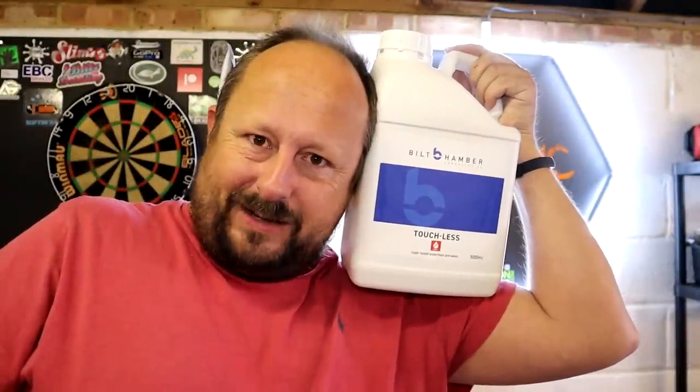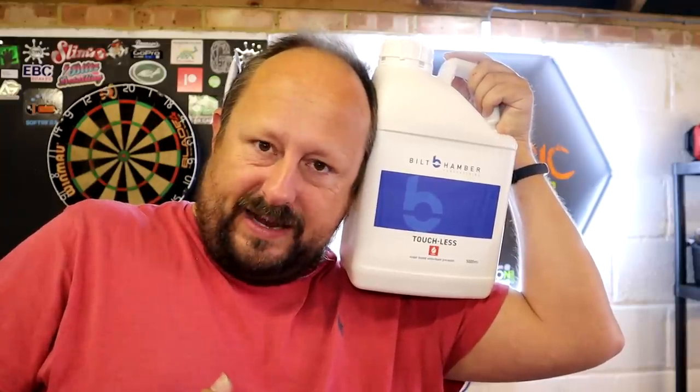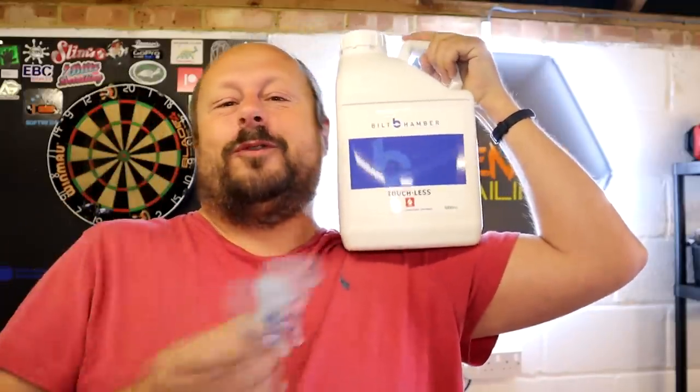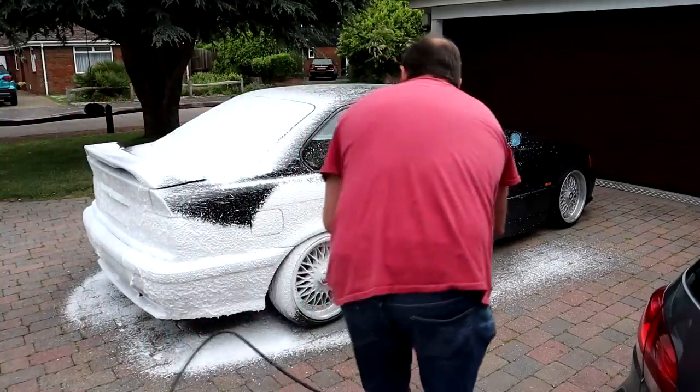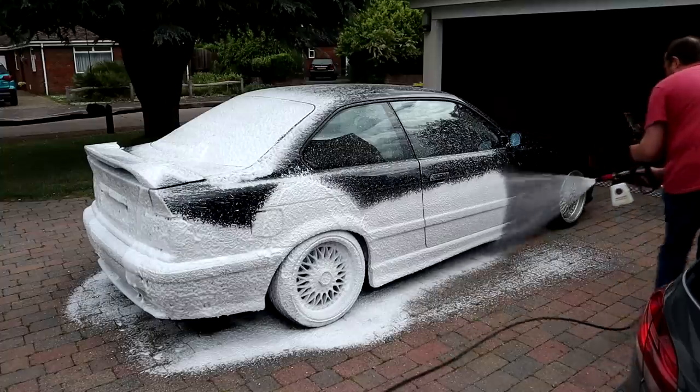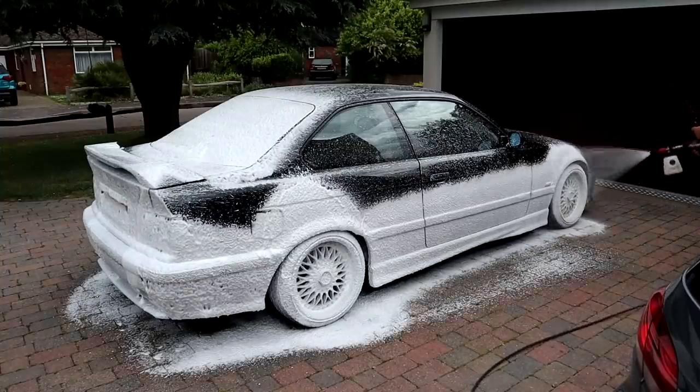Welcome back to the Forensics Detailing Channel. Today we're going to have a look at the Bilt Hamber Touch On product again, which we had a precursory first impressions video on. This time we're going to explore it more now that it's a bit more established, give you some hints and tips around the product, and also talk about Touchless, which it's been designed to use with the Touch On system.